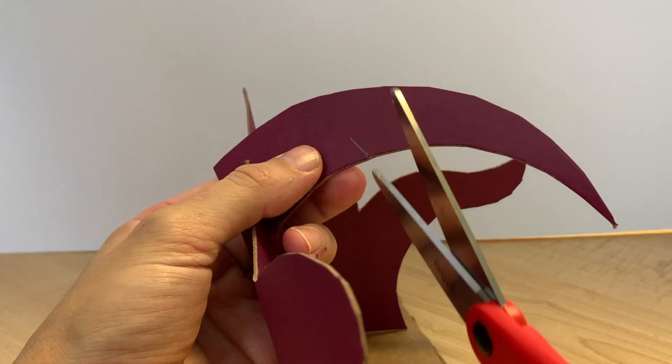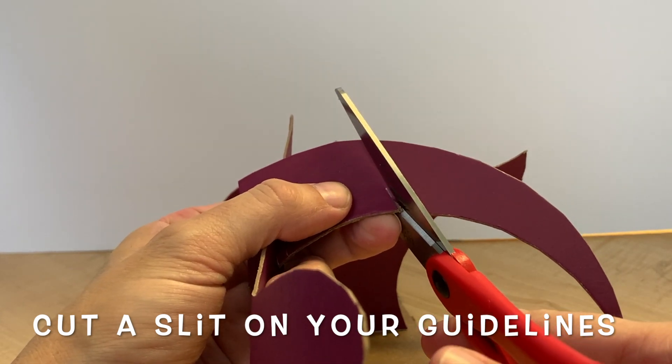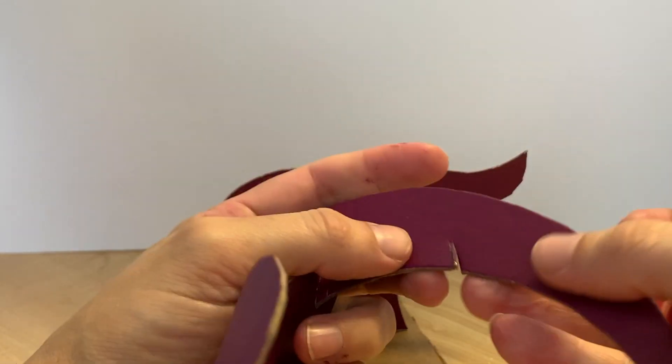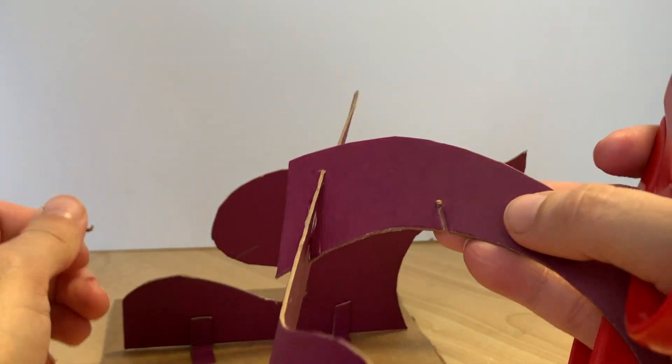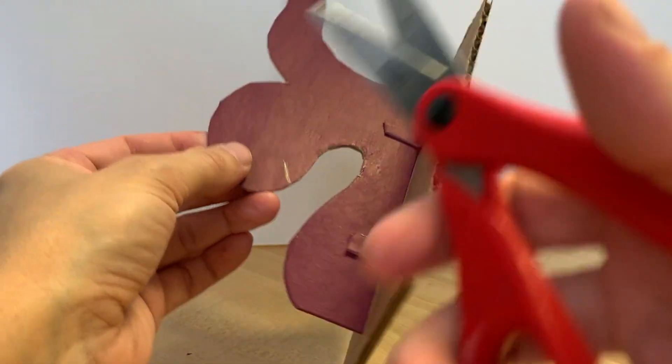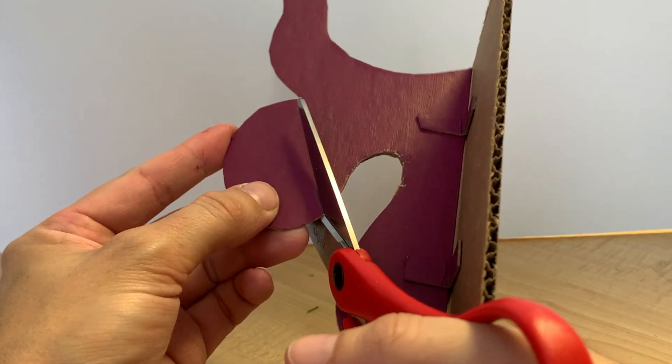Just like we've done before, we're going to cut on the slit and then right next to the slit, removing that center part. We'll do the same thing over here. It's going to be a little unwieldy because of the base, but you can do it.